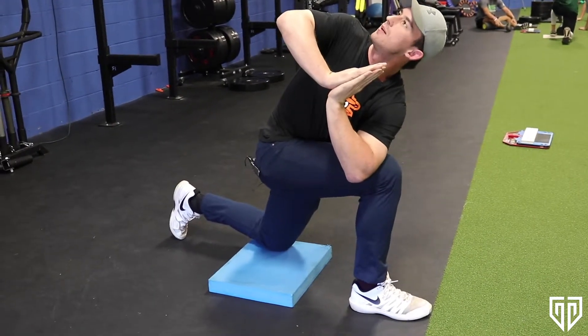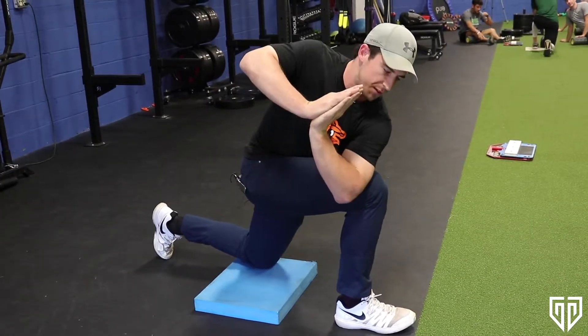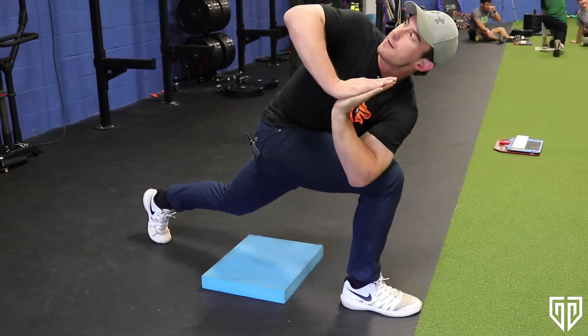We want to keep a neutral spine — we don't want to be arched. We want to keep a neutral, straight spine. If you think you have that mastered, you can go ahead and lift off, creating more of a dynamic exercise.